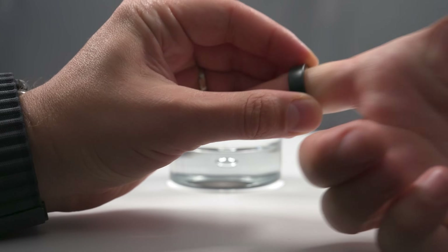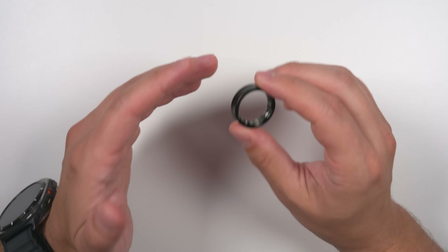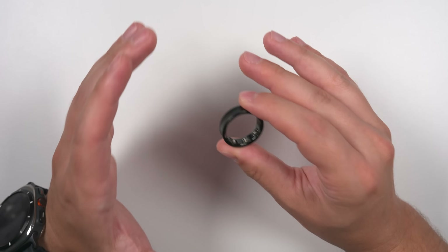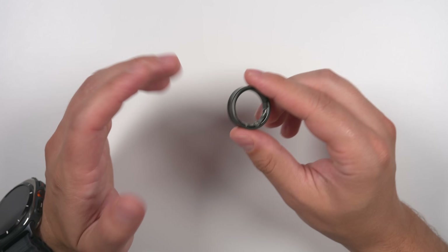This ring is also IP68 dust and water resistant, and you don't need to worry about getting soap on it when you wash your hands. It even has a 10-atmosphere rating, which means you can take this up to 100 meters underwater — more than three times the maximum depth for recreational scuba diving. So you really don't have to worry about water with this ring.